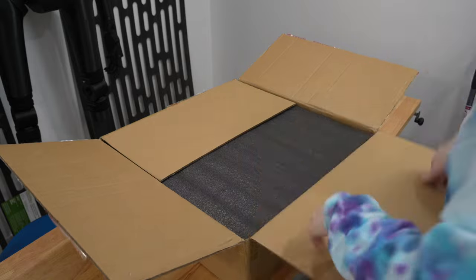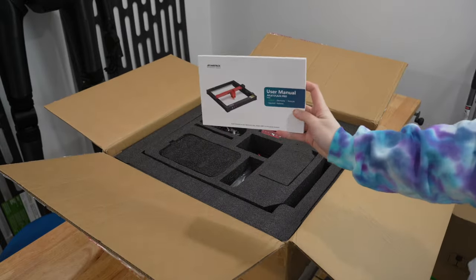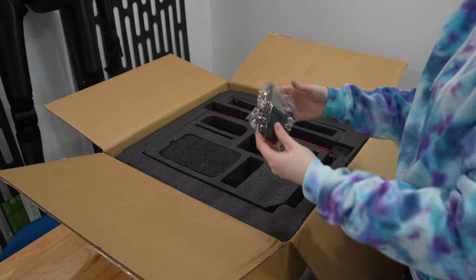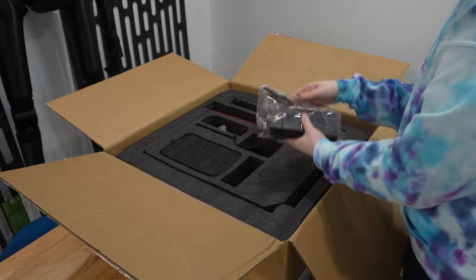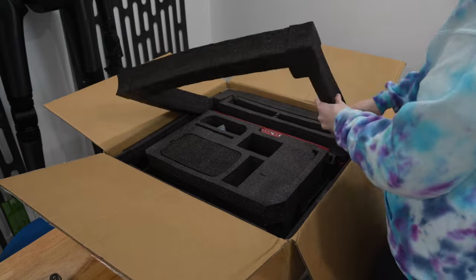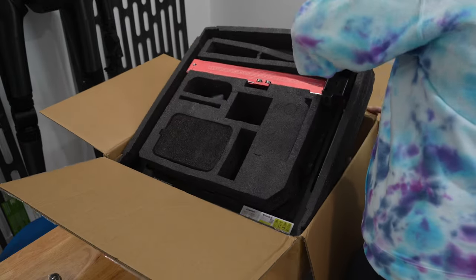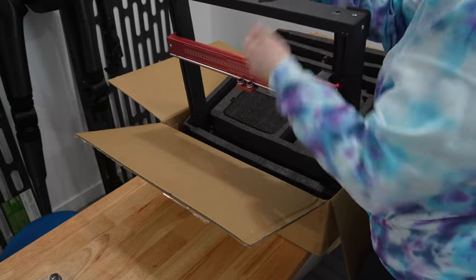Laser engravers really are one of those tools that do things you really can't achieve with a different machine. As the name suggests, you can obviously engrave a wide variety of materials, but you can also cut things with this machine as well. Different machines will have different capabilities depending on their laser power. The A24 Pro has the ability to cut on its own, but I also have an air assist which will enable the machine to cut through thicker materials a lot more efficiently.